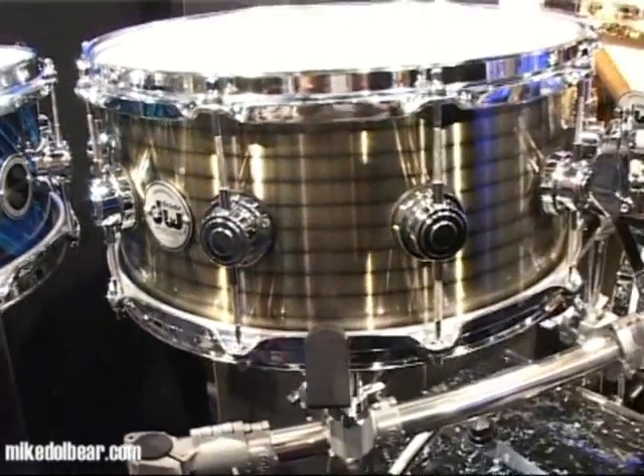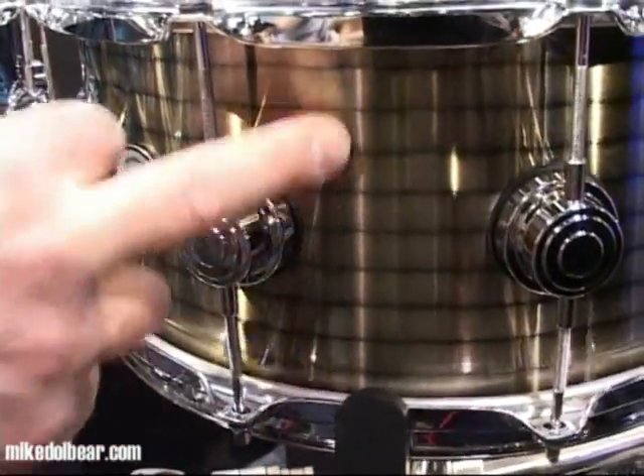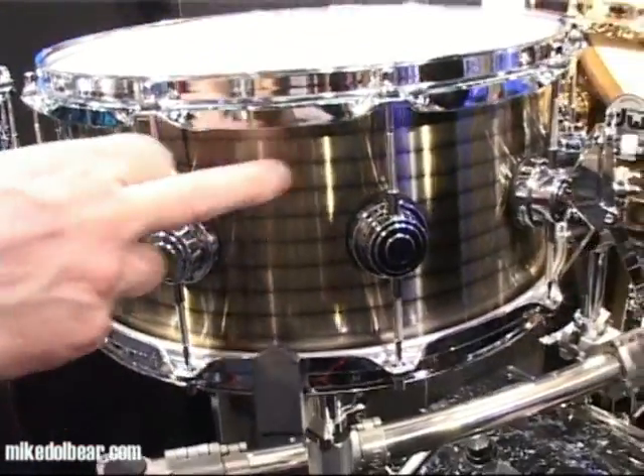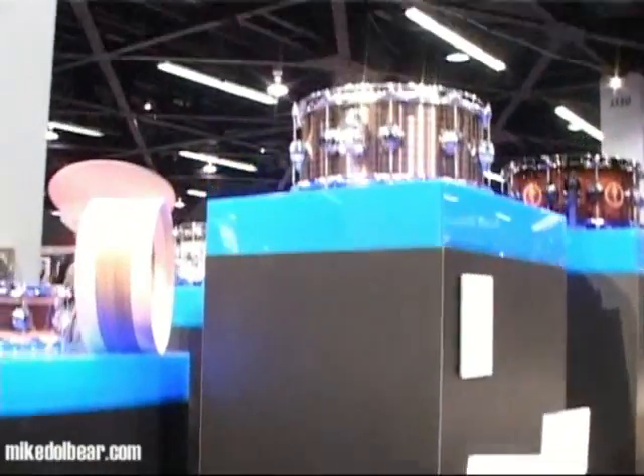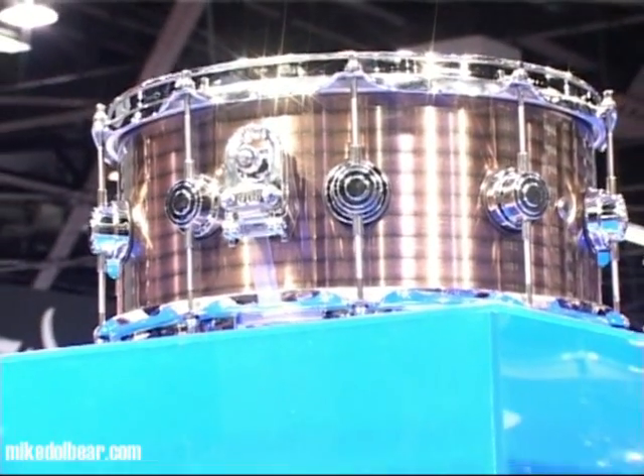This is a new vintage steel model from DW with a brass coating — it's not a brass shell, it's brass coating over the steel. We also have a copper version. The lines are machined into the shell.